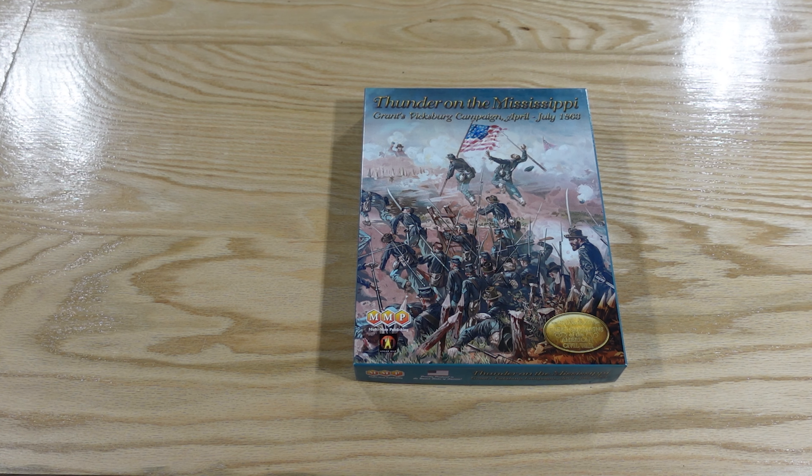The first thing we come across is the charts and tables bifold, version 1.6 of the rules. Almost all of these are backwards compatible, so if you have older versions you can use these rules with most of your other games. It's got your combat results table, summary of artillery modifiers, ratios chart — ratios give you a modifier in this game. We have the sequence of play for the advanced game, flanking attack rules, retreat rules which are quite nuanced, random die events, and a strategic events table.